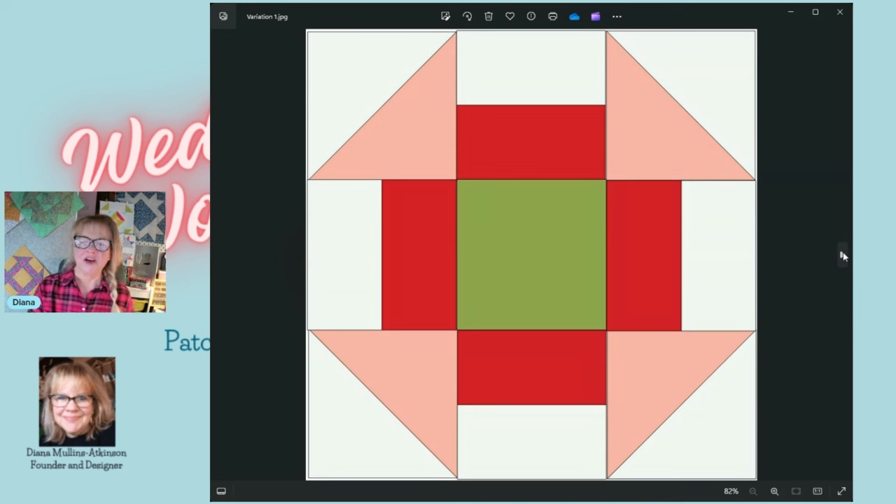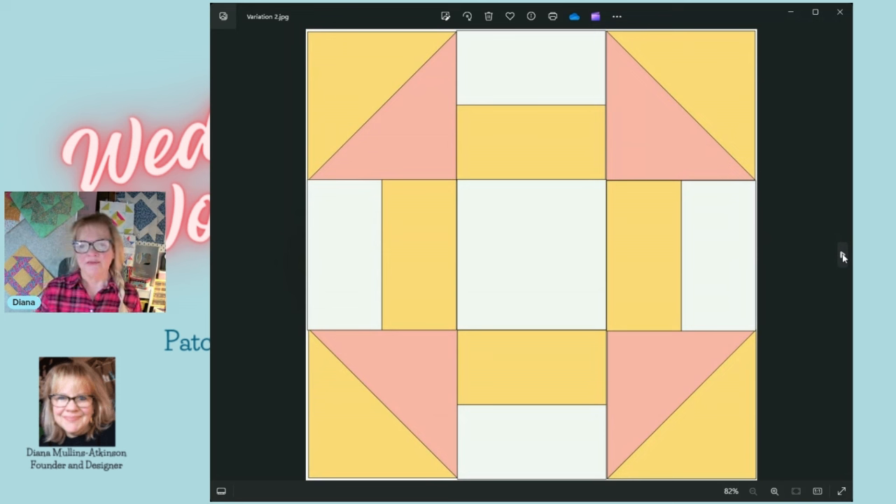This is the original block, and this is variation one where we changed the bottom halves of our split rail and the center. Now in variation two, we keep the same colors as the original but add one color overall. Instead of the white background in the half square triangles, we switched it to yellow. For the split rails, we used white background and yellow — and left the white center. Again, you get a completely different look — it almost looks like you're looking down some squares in a stop sign.